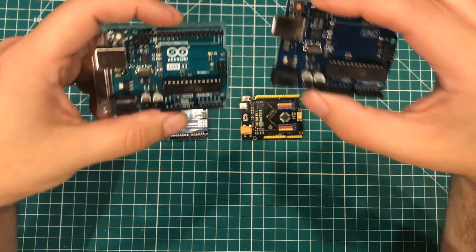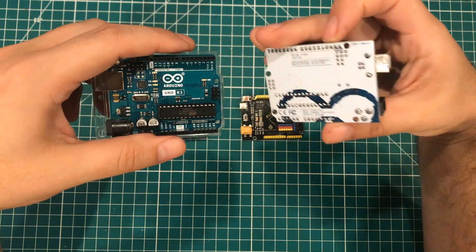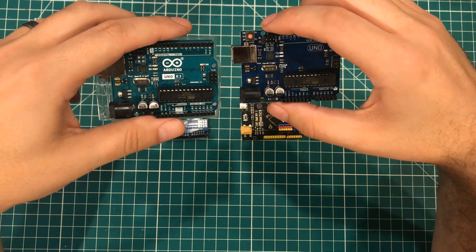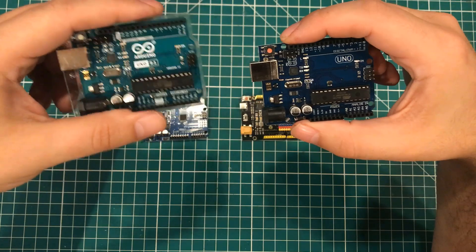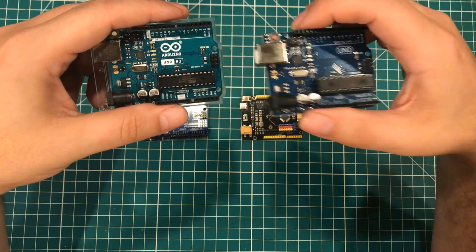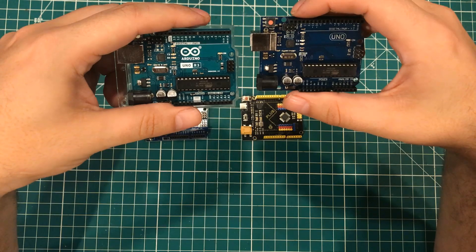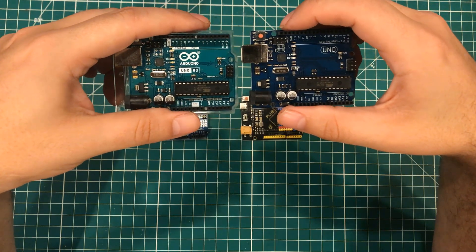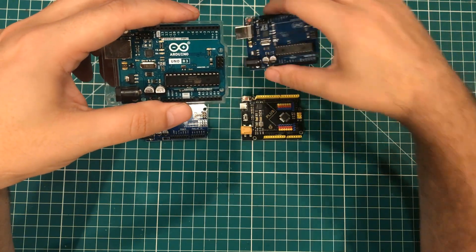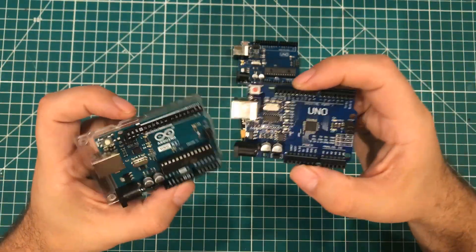What makes this one bad is that it gives the perception that it's the real deal and it's not. If this thing looked a little bit more like the genuine one, they would probably get sued. And that's actually a good thing. I respect the people at Arduino and I respect their trademarks and copyrights. I think it's fair that they protect the little bit of the company that they don't give away. So this one is a little suspect.